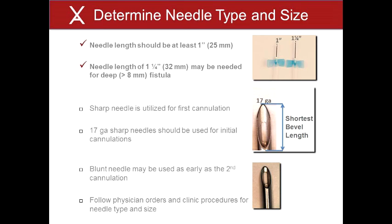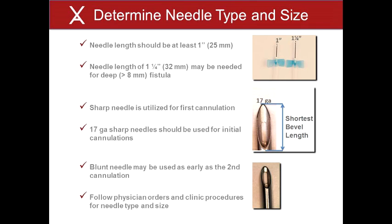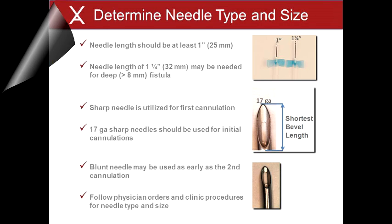The V-Wing aids in the creation of a constant cannulation site. As with constant site cannulation, a sharp needle must be used initially to establish the V-Wing site. The conversion to a blunt needle should take place as soon as possible to reduce the occurrence of cannulation complications associated with a sharp needle. Some V-Wing cannulators have been successful with blunt needle cannulation as early as the second cannulation because the V-Wing guides the needle to the puncture location in the vessel wall. A V-Wing site may be considered ready for blunt needle when the cannulation site is well-defined and there is minimal resistance to needle insertion. Clinic procedures and physician orders should be followed when determining when to change from sharp needle cannulation to blunt needle cannulation.